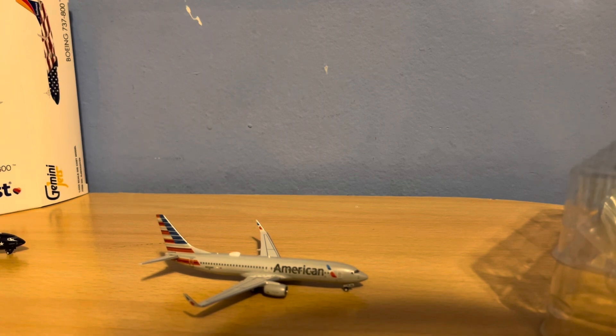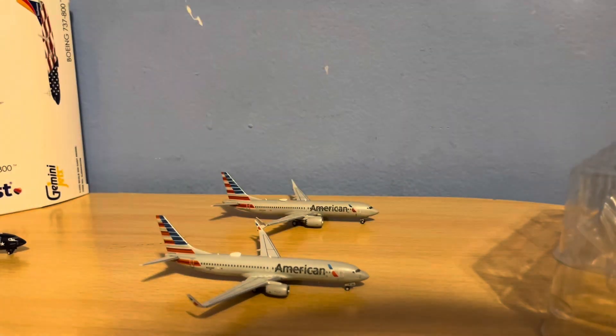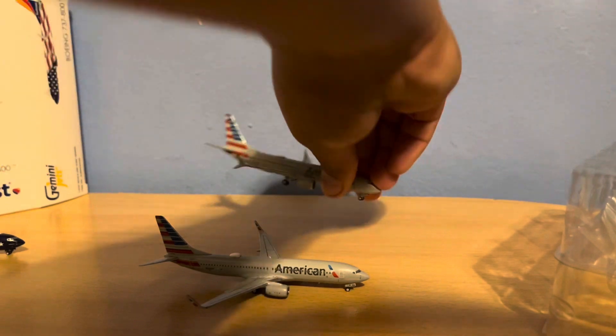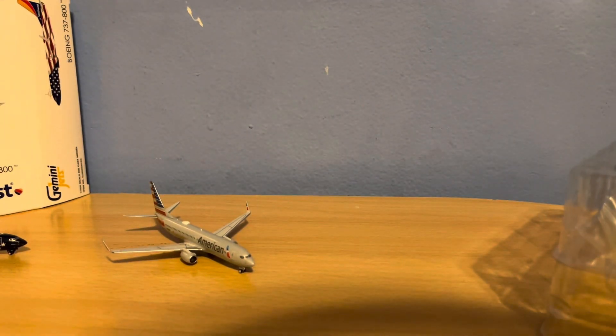Something I did want to test is the colors. Because this American 737-800 is by NG Models, and the American 737 Max 8 is Gemini Jets. I just want to see, in terms of colors, do they look any different? Obviously, you can tell the molds are very much more different. If anything, it actually kind of looks like the Gemini Jets model may actually be a little shorter. I would say it's around pretty even — it's extremely hard to notice.